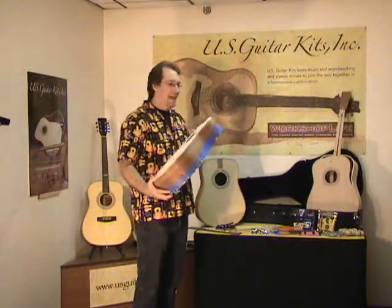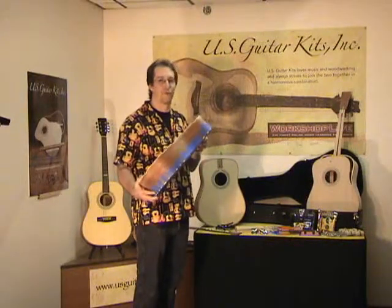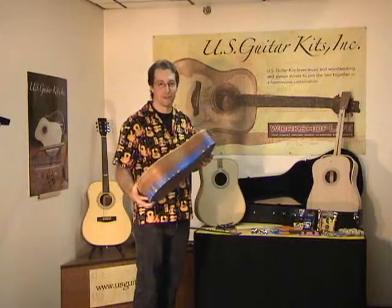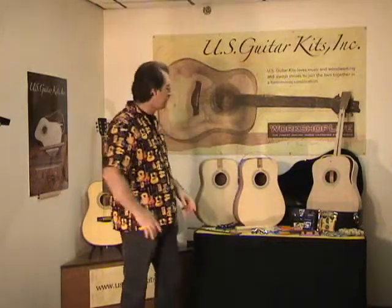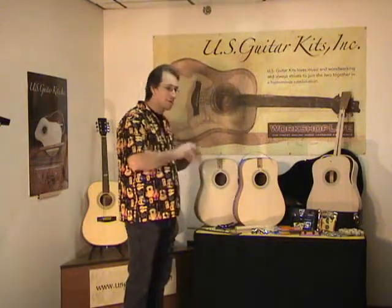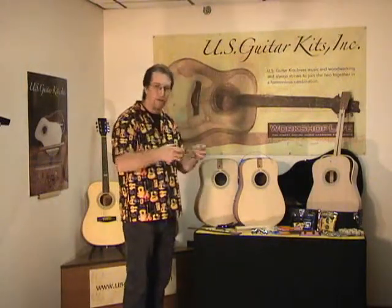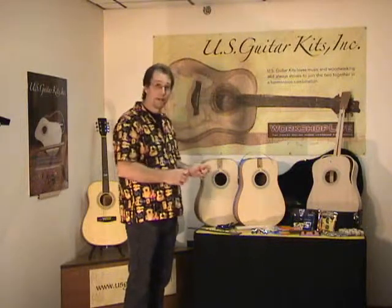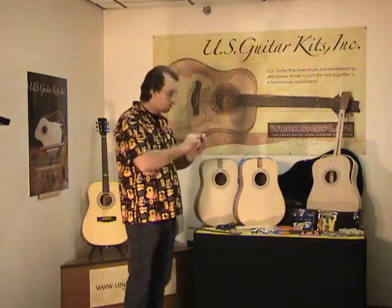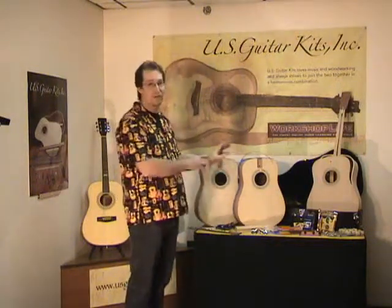From the beginning to the end of class, students really have a different respect for what goes into this step. They start looking at other guitars a little bit differently. It's a tricky step — not impossible, but tricky — with fine little pieces of binding and purfling that you're trying to get glue in between. Learning the methods I've come up with to get this on quickly and efficiently with no gaps — some people say that's worth the price of the class right there.